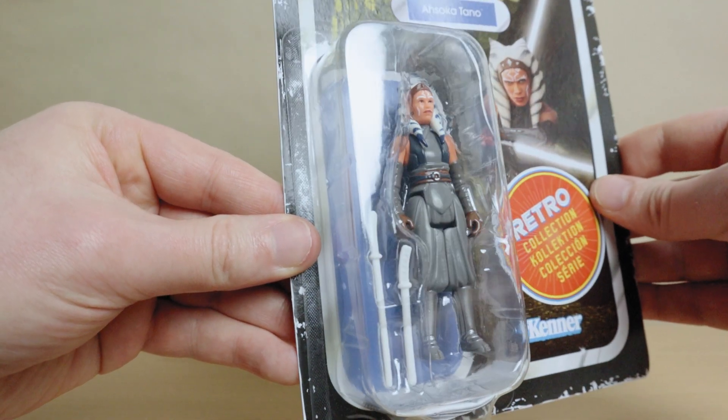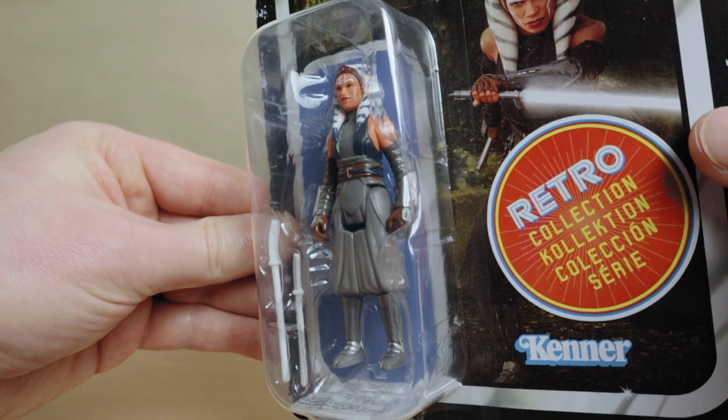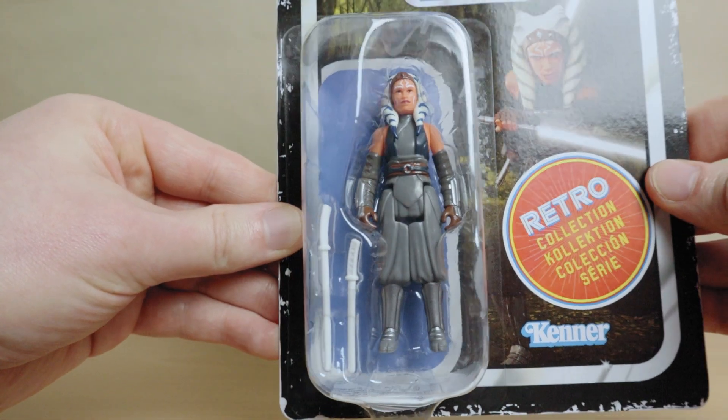Pick it up for a good price now before Hasbro whacks another 5-1 VRRP. And just before we get started, I want to let you know that I bought this figure with my own cash monies, and as such, all opinions are my own. Let's get this Retro Ahsoka open.